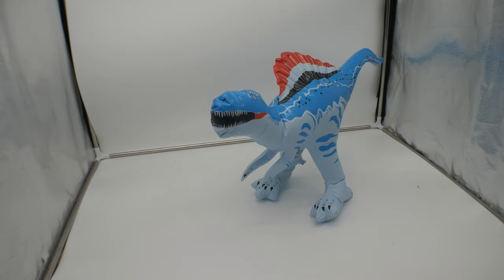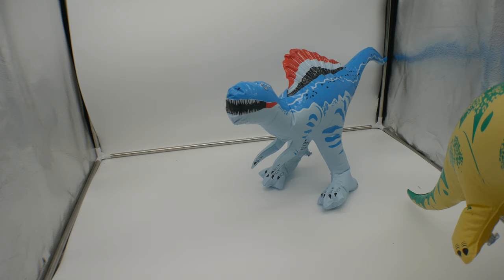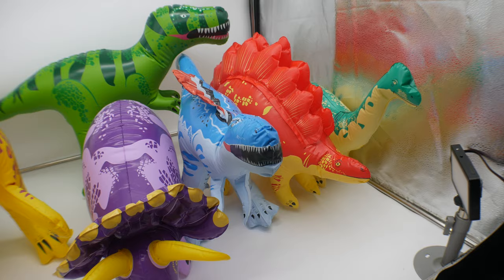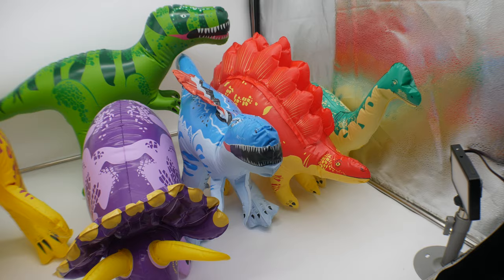As you can see, all of the different ones are really cool — there they are. They're pretty awesome, if I do say so myself.